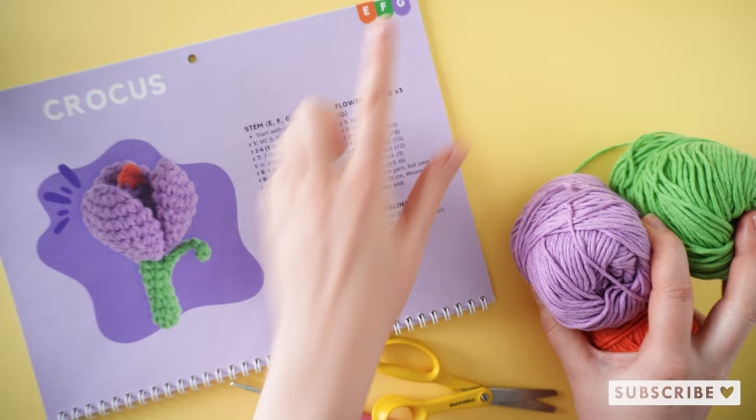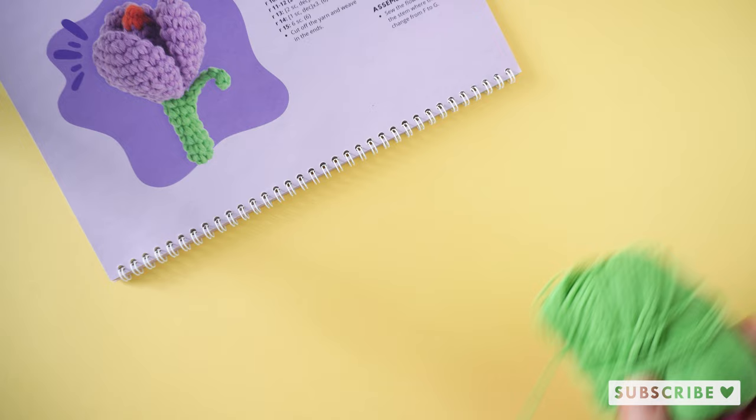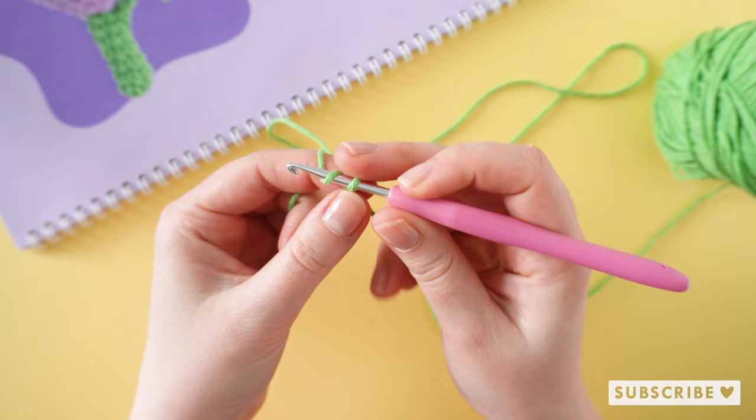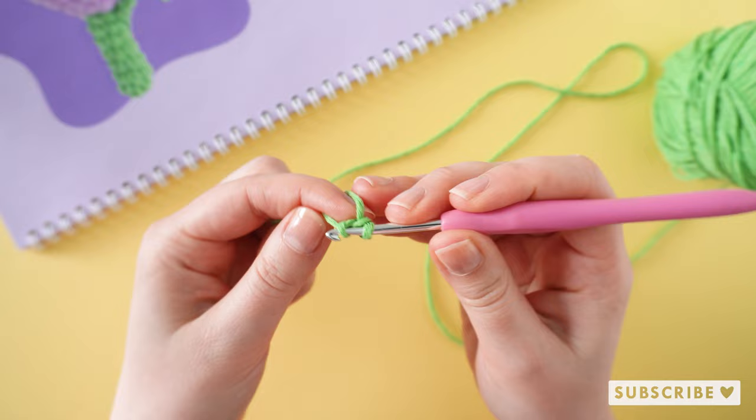The first color you need is color F, which is the green one. We are starting off by making the stem of our crocus. Let's start off with a magic circle with six single crochets. I always make two chains and then in the second chain from the hook I make my six single crochets.